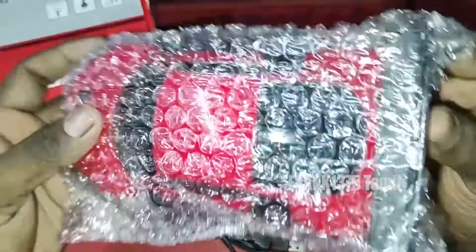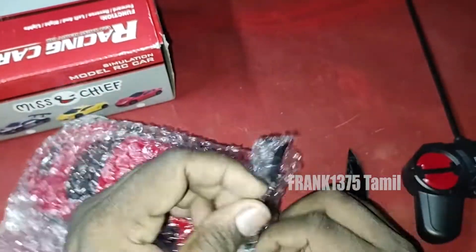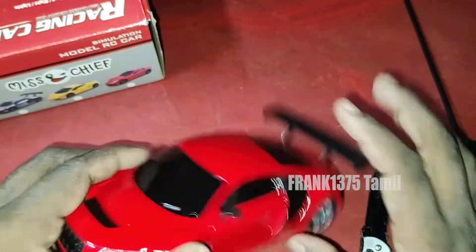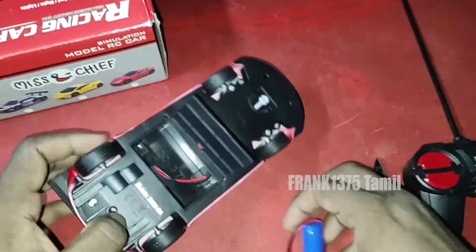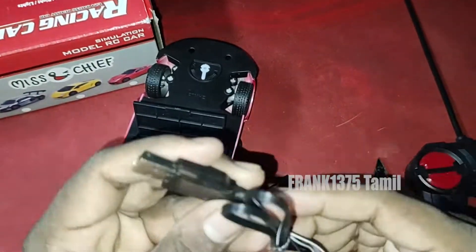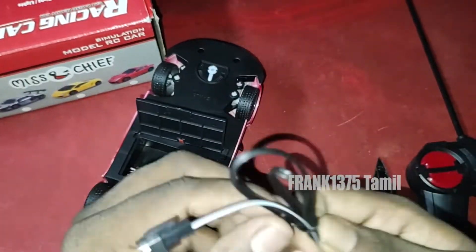This product is a remote controlled car, also available in different colors like silver. This RC type is a rechargeable product. We need 2 AA batteries, and batteries are included in the box.